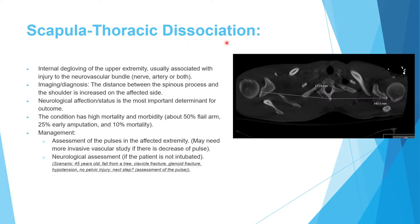Next is scapulothoracic dissociation, an internal degloving injury of the upper extremity. The arm is forcibly pulled away from the body while the skin remains intact. Inside that intact skin, the violent traction results in fracture and injury to the neurovascular structures — the nerve, artery, or both.